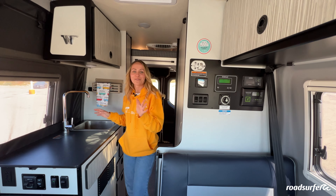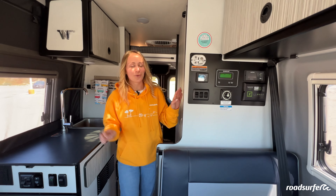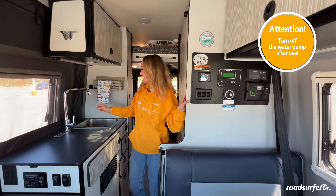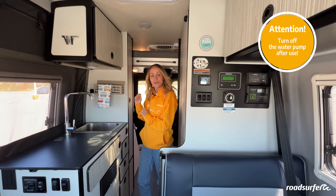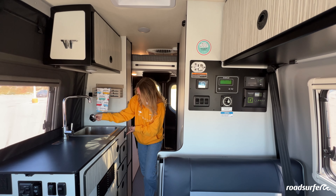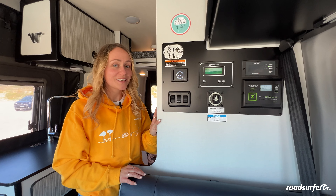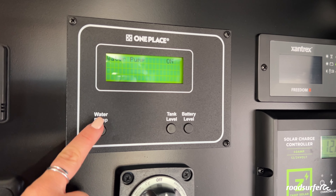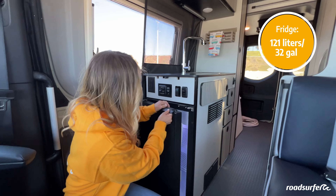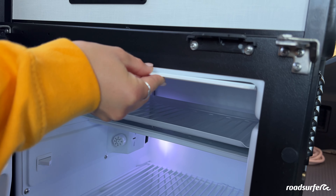Now I'm going to explain the functions of your kitchen area. If you want to use the water, the first thing you have to do is turn on the water pump — you just click on this little button, it will turn on, and then you're able to use your water. To drain the water, you just take this out, push the little button, and then drain. Quite important: after using the water, always turn off the water pump. You find your refrigerator down here where you can store all your groceries, and you also find a freezer up here.